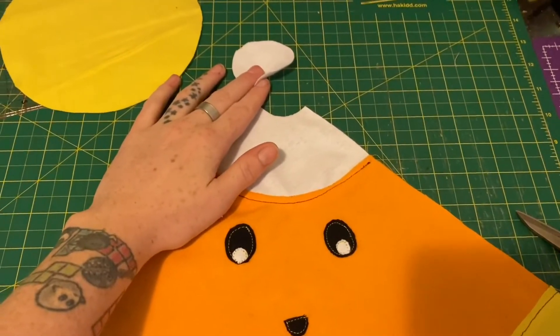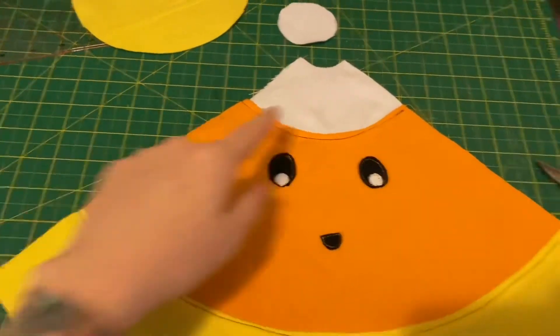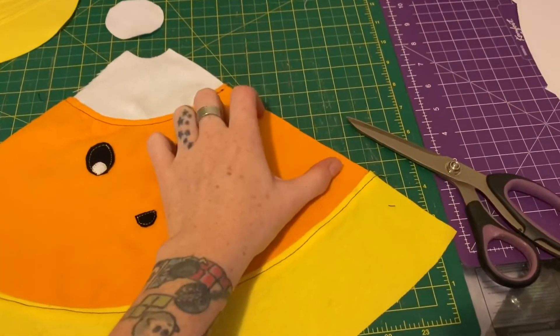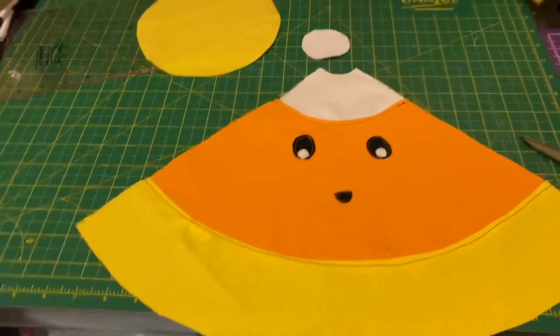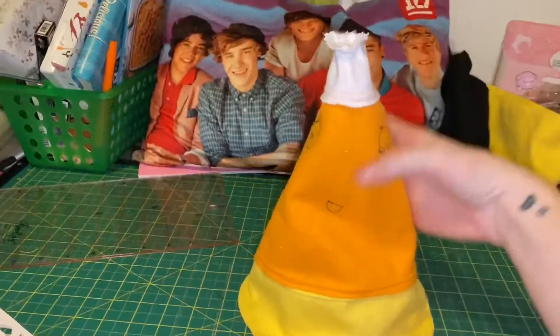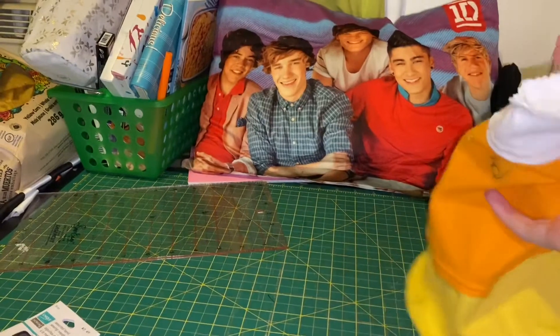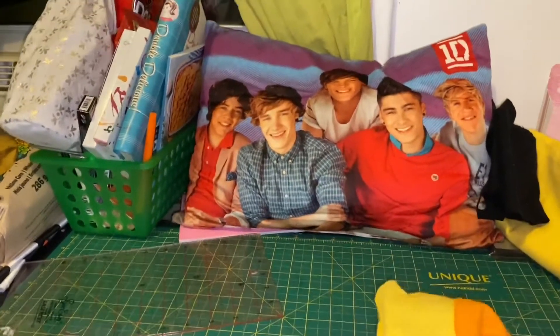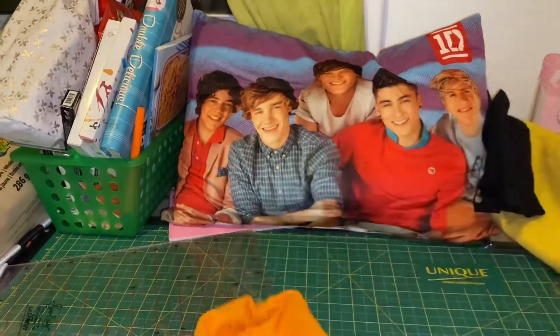We're going to stitch the top and the bottom circles to the candy corn, as well as stitching the sides together, leaving a space in the middle of the orange so that we can flip him right side out and stuff him. Now that he's all stitched, we've got to flip him right side out because he's a little floppy and ready to be stuffed. This is really hard to do one handed, so we'll be back in a second.